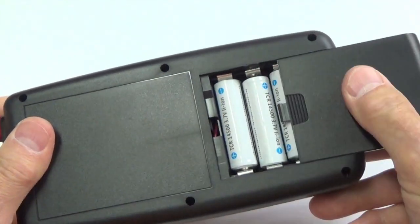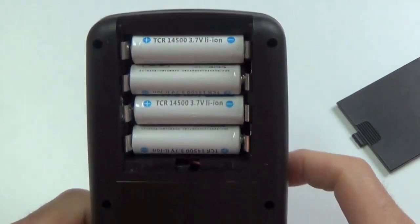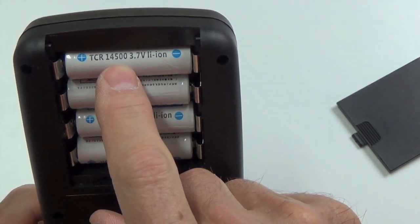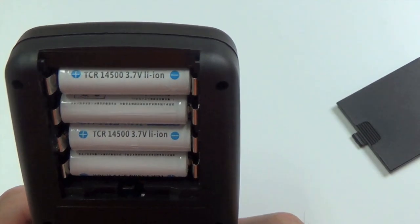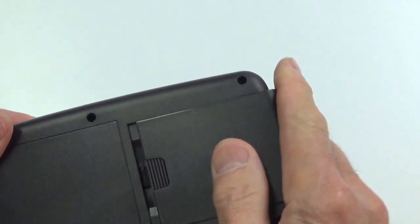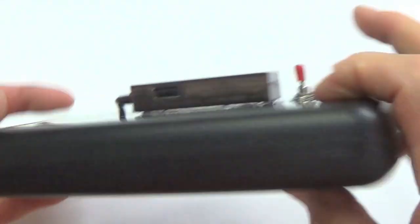Another thing I wanted to show you: these are the lithium-ion batteries I'm using now. They're not bad — they're the 14500s, as you can see, at 3.7 volts each.